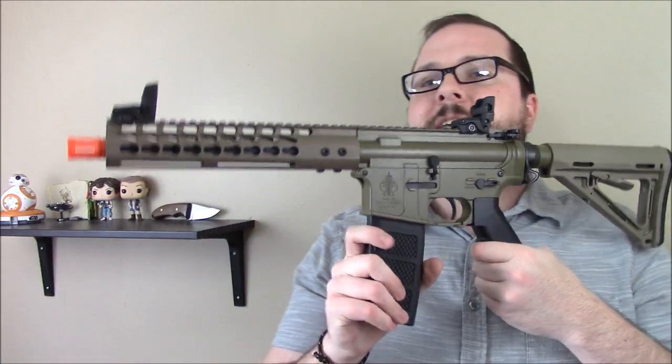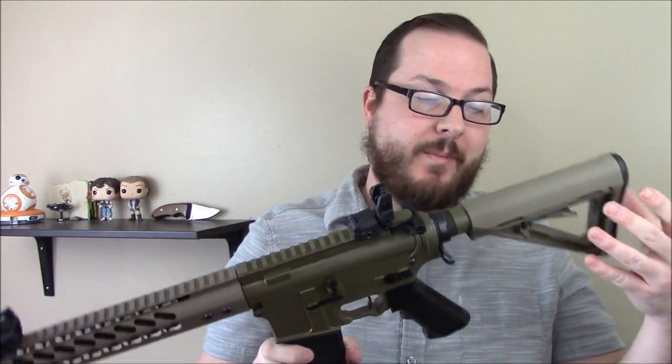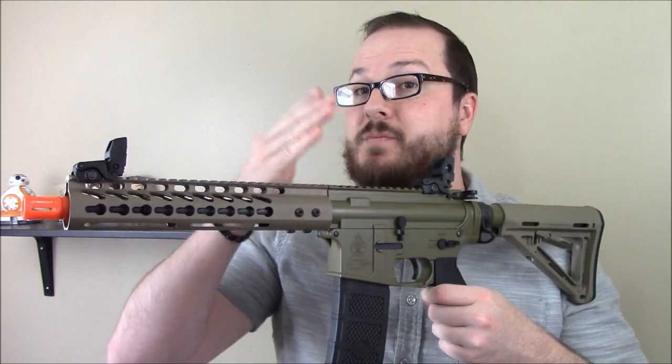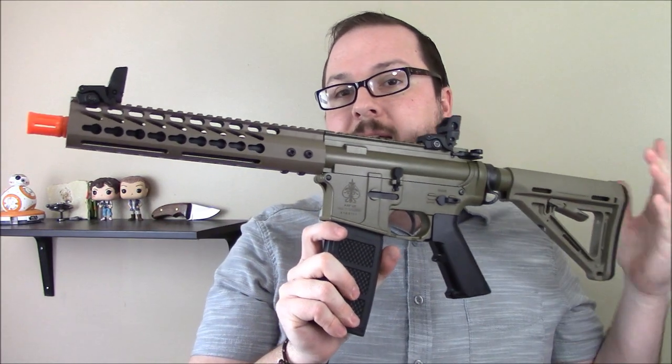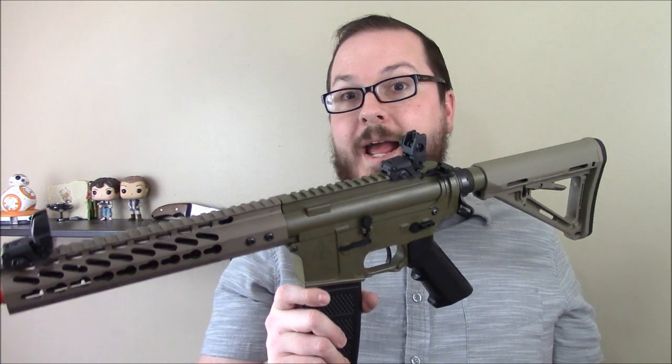We're obviously going to be doing a full review series on this gun, so you're not going to get everything in this video. You'll have to keep coming back, mainly because a gun like this deserves more testing than I can put into one video. This initial video is going to look at some of the external features and explain why this gun exists the way that it does.